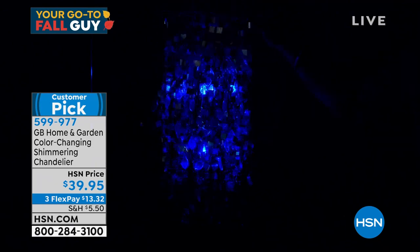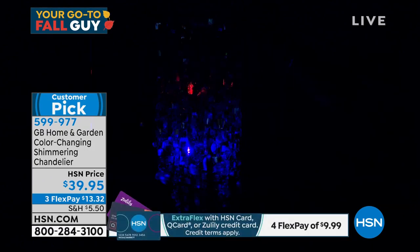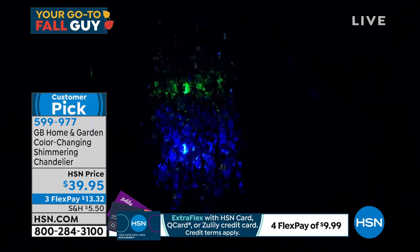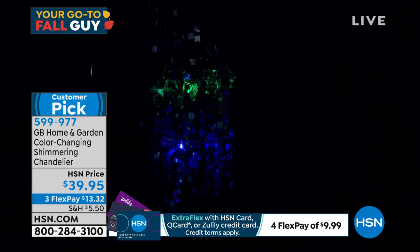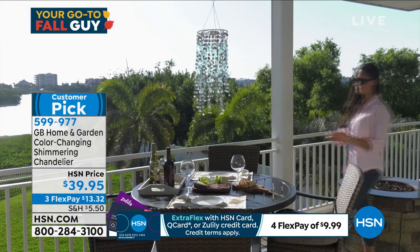You would love this. My son's girlfriend Lily lives with some nursing students and I'm like, that would be so cool in their dorm or apartment. If you want it, the item number is 599977. We do have to move on — $13.32 FlexPay.